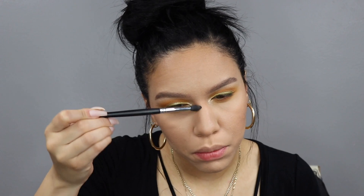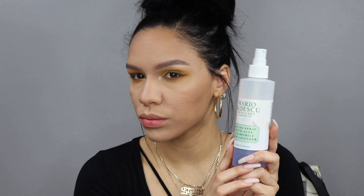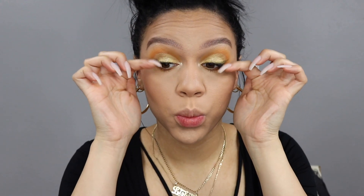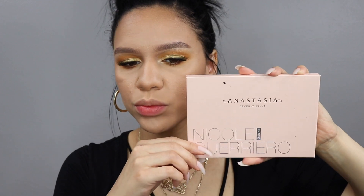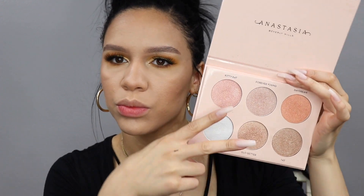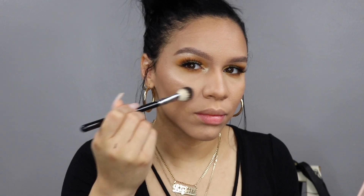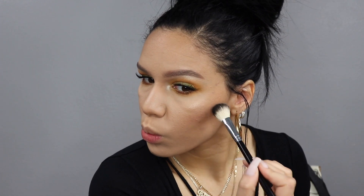Using a blush brush from Target — it doesn't have a name or number. Going in with the Butter Bronzer from Physician's Formula to further contour and define the nose. Now spraying generously with the Mario Badescu facial spray in the chamomile lavender scent — I am obsessed with this. I quickly fanned myself with the spray and went off camera to put on my lashes. Now for the highlight, going with the Nicole Guerriero Glow Kit from Anastasia.